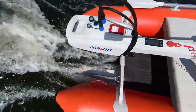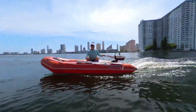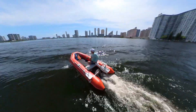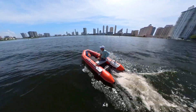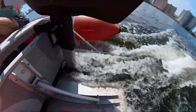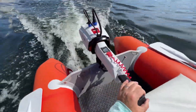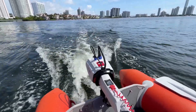Experience the future of boating with the Parsun Joy 3HP electric outboard motor, where innovation meets sustainability. Plus, with a runtime of 1 hour and 20 minutes at full throttle on a single battery charge, you can enjoy extended on-water adventures without compromise. Say goodbye to overpriced options like Epropulsion and Torqeedo with the Parsun 3HP electric outboard motor.